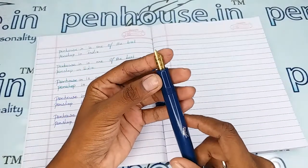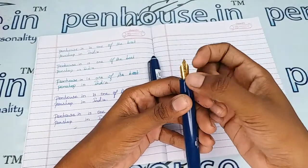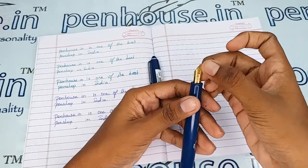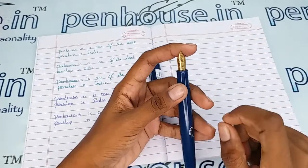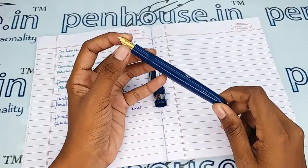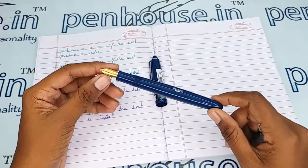A few nibs need to be fine-tuned because during manual assembly the tines may stick together. Gently push the tines up and down to create some space between them — this gives smooth writing and very good ink flow. Whenever we dispatch pens to customers, we do this fine-tuning and check before dispatch; this is our usual practice.